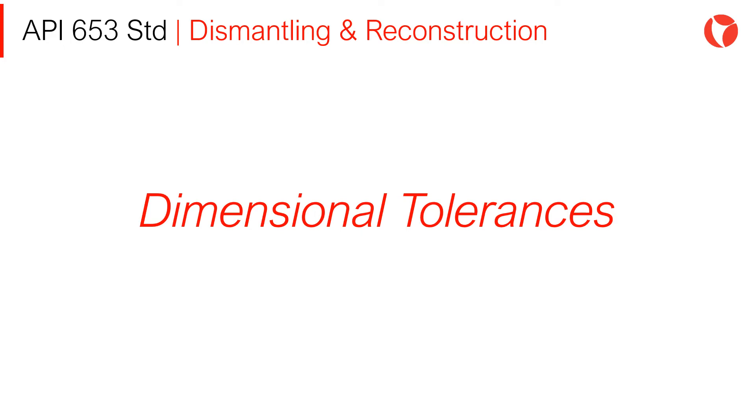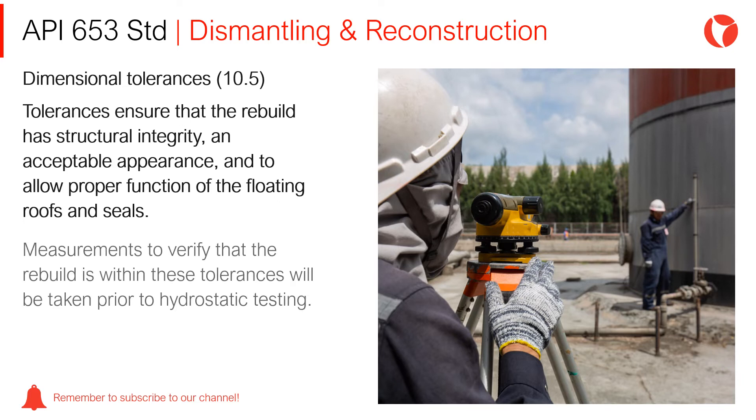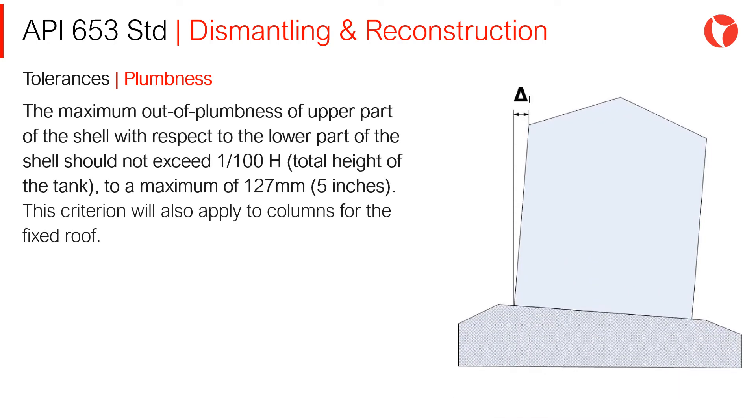Dimensional Tolerances — Roundness and Plumness: Tolerances ensure that the rebuild has structural integrity, an acceptable appearance, and allows proper function of floating roofs and seals. Measurements to verify the rebuild is within these tolerances will be taken prior to hydrostatic testing. The maximum out-of-plumness of the upper part of the shell with respect to the lower part should not exceed 1/100th of the total height of the tank, to a maximum of 127mm. This criterion also applies to columns for fixed roofs.